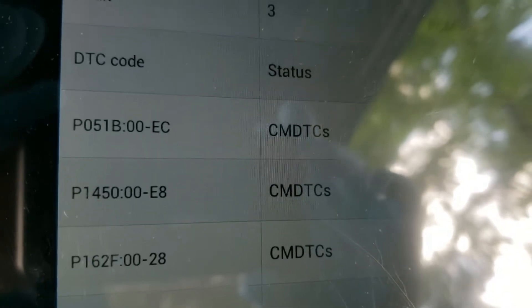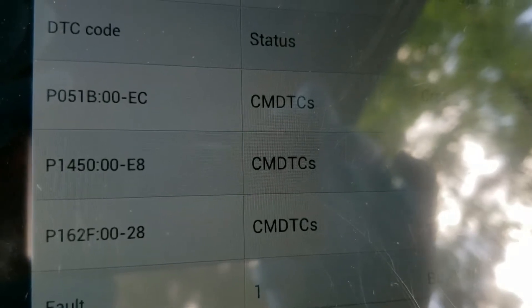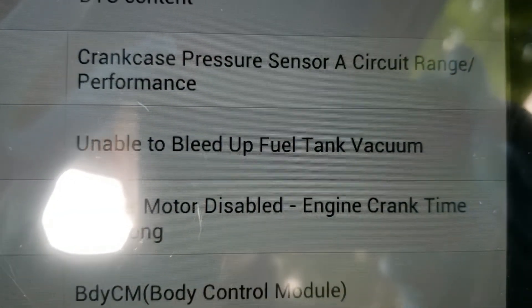I did a test by blocking the canister purge solenoid and drove it around, and that noise is gone. So that's my assumption right now. We're going to look at the scan tools and the codes, and then look at the solenoid and the octopus of hoses attached to it. Right now you can see there's a code P1450 colon 00-E8, and it says 'unable to bleed up fuel tank vacuum.'